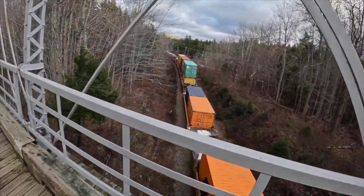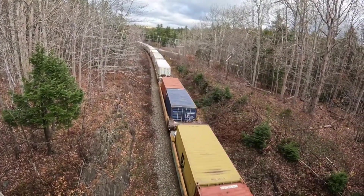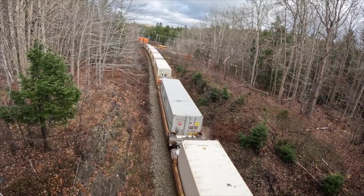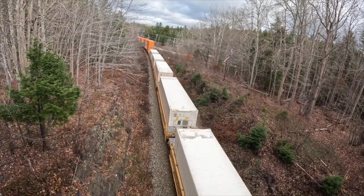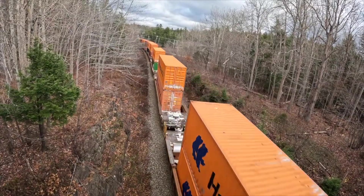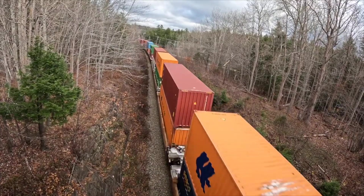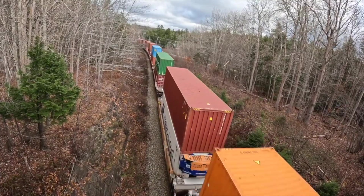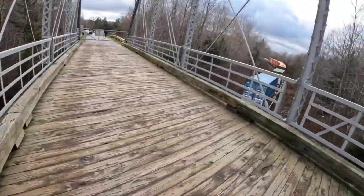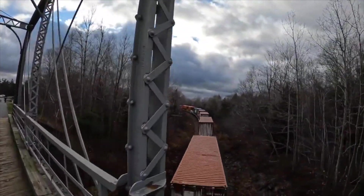I'm not sure where this train is coming from, but there is snow on the train carriage. It's a really long train, so this could go on forever. Look at that.